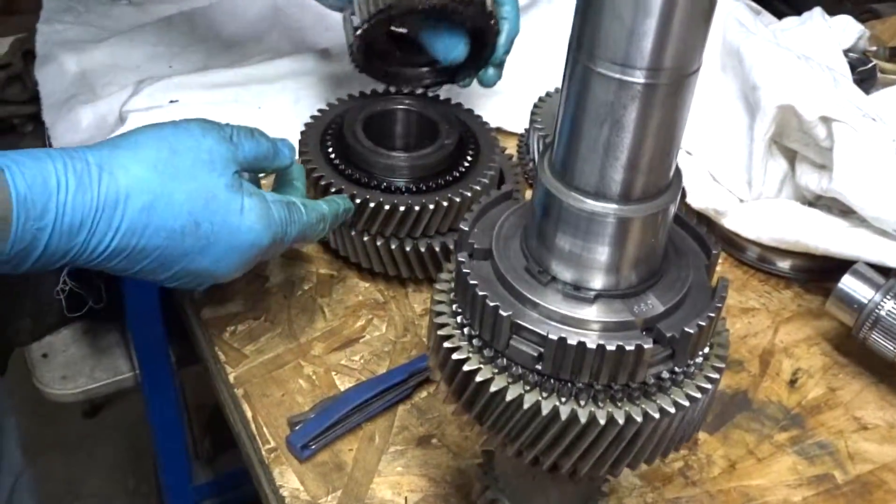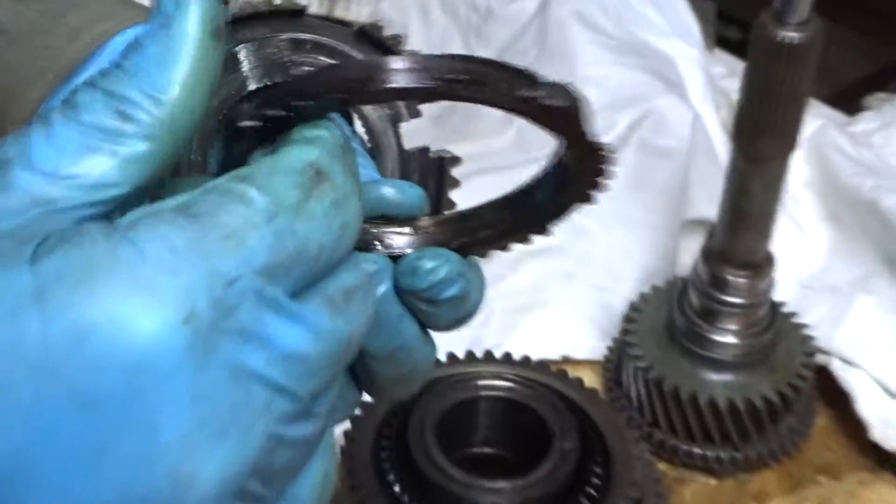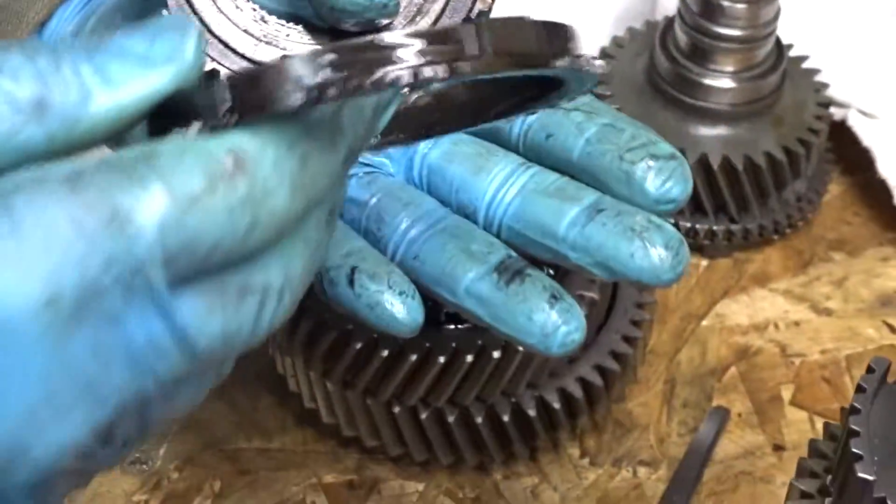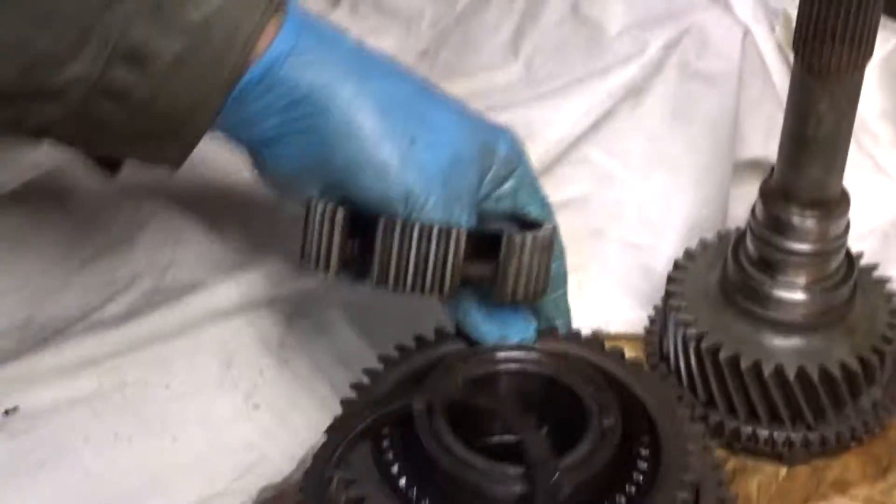No use measuring the synchro ring that was burned. So we will have to scrap the main shaft, first and reverse gear, the bearings, synchro ring, etc.